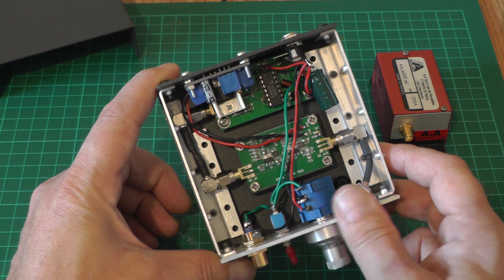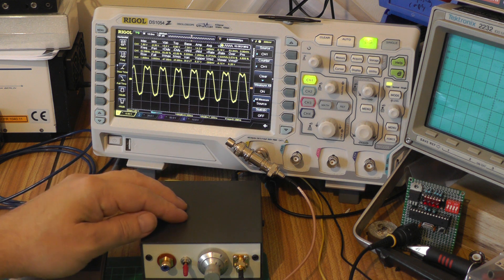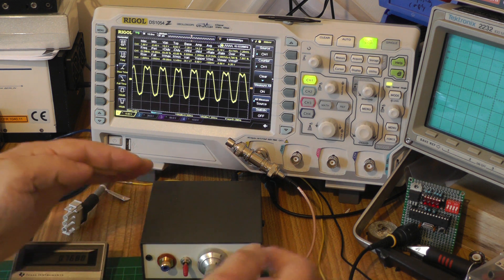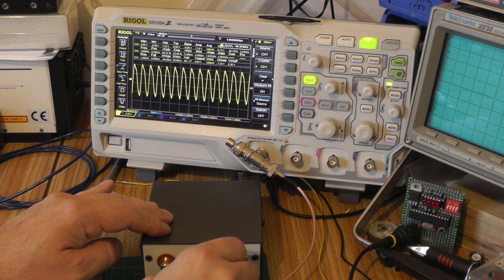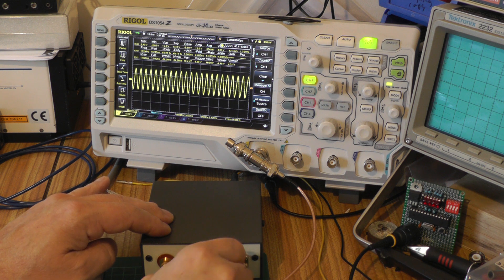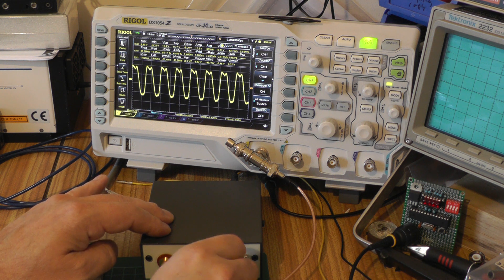I've got my homemade driver hooked up to the oscilloscope and dumped into a 50-ohm load. We can see a near-sine wave on screen, currently putting out about 6.2 volts RMS - doing the math that's about three-quarters of a watt. Turning the multi-turn pot on the front we can see the frequency changing: the lowest frequency we get is about 62.5 megahertz and we can sweep all the way up to about 192 megahertz, which is well within the range needed to drive this tunable filter.